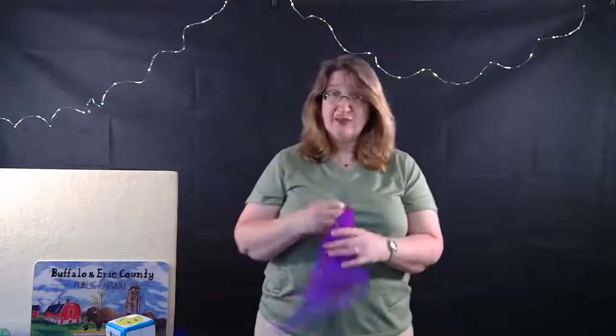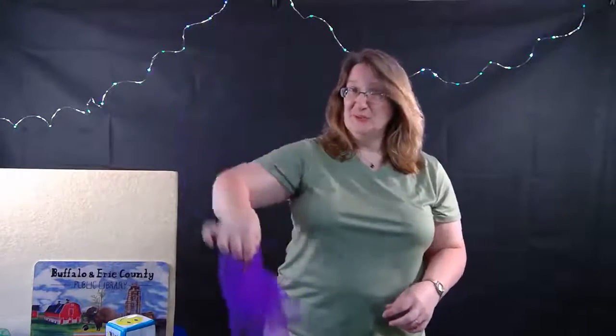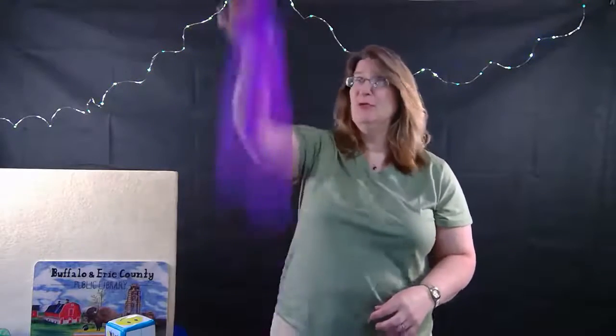All right, you're ready to toss the scarf in the air on the count of three and try to catch it. Ready - one, two, three, whee!